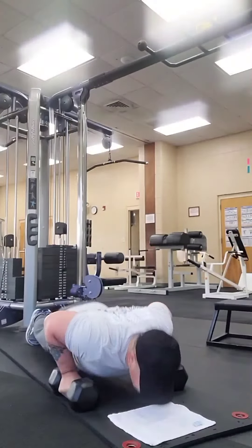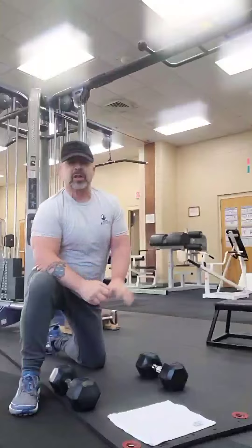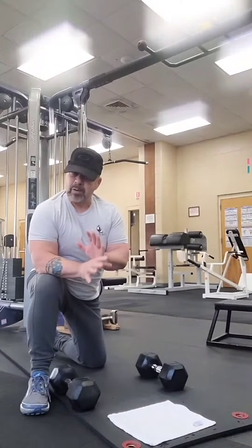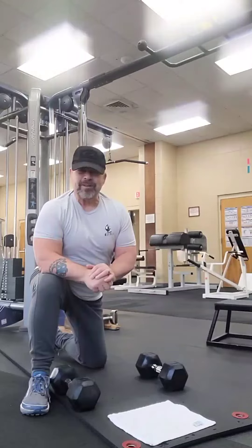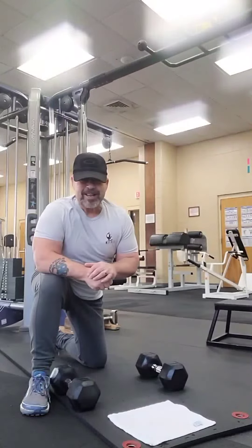Down and back up. Now don't worry about the number of reps — there's always going to be somebody out there that can do a lot more than you. That's good for them. What you need to do is focus on good form and, as always, have fun. Make sure you stretch before you work out and stretch when you get done. Always have a good day!